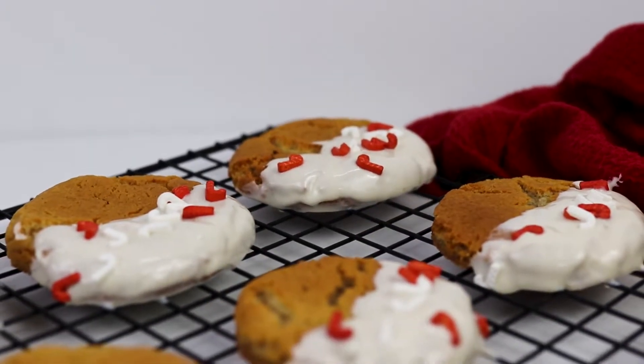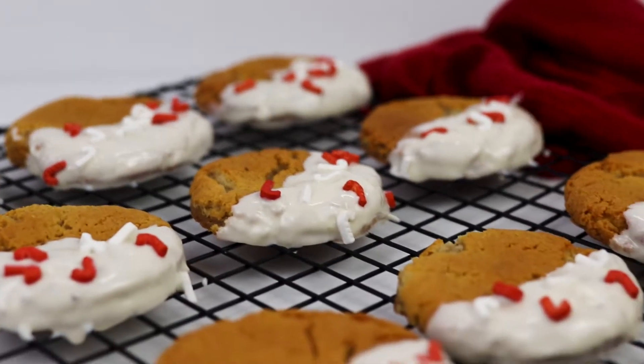Hello everybody, welcome back to my channel, Baking Secrets by Anna. In today's video we are going to make ginger cookies. It's a delicious Christmas recipe that everyone would love, so let me show you how to make it.